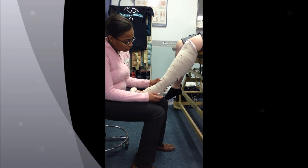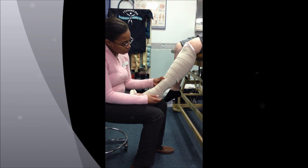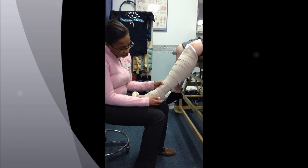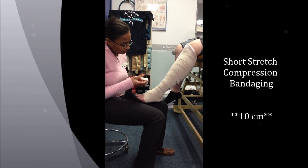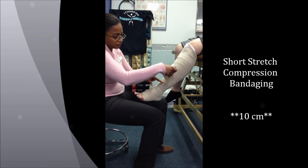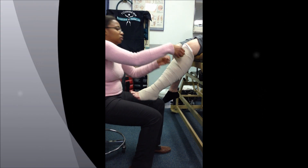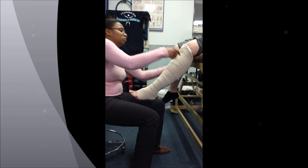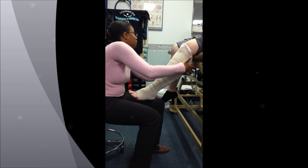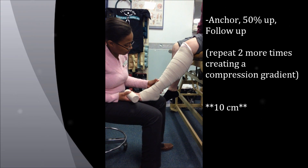So in doing that, what you're going to do is feel around for where it feels more hard versus soft. In this position here it's feeling pretty hard, then it gets a little soft. Once you feel that soft spot, that's where you start your next roll. So again, anchor, 50%, follow up, and follow the same idea for your last two.